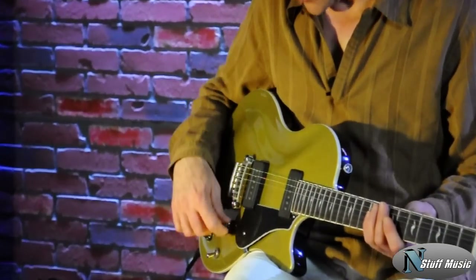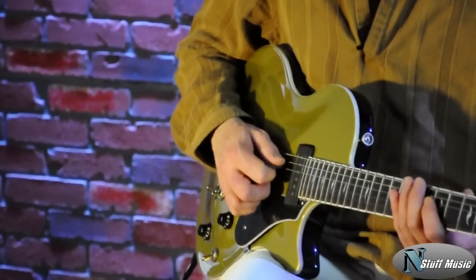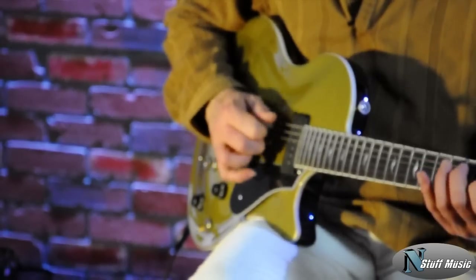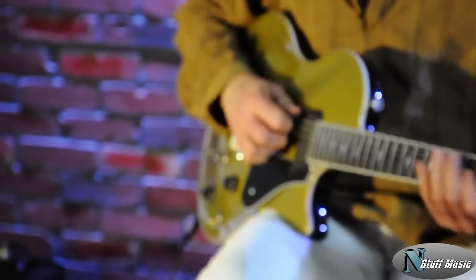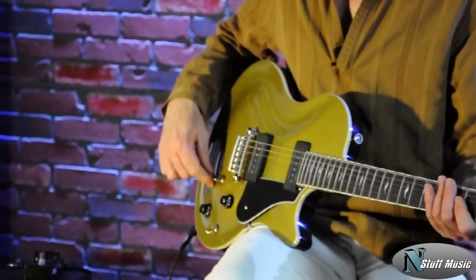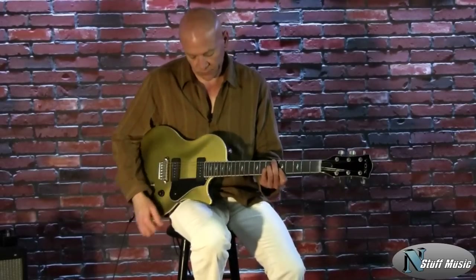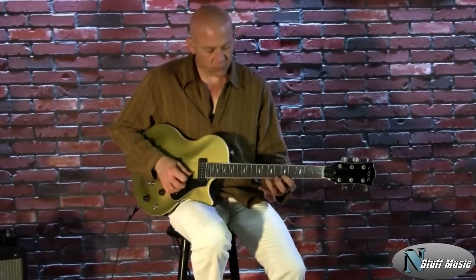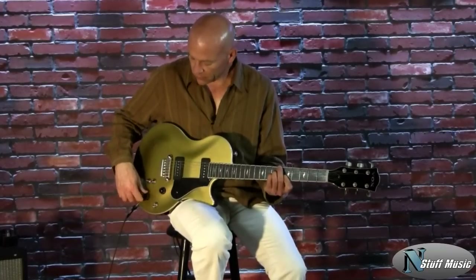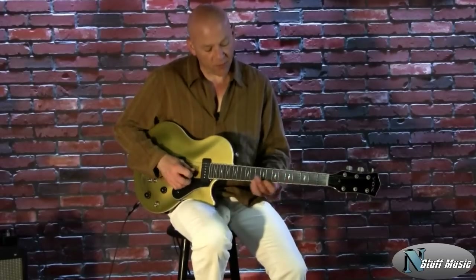Bridge pickup, single coil. [plays] Bridge pickup in P90 mode. [plays] And bridge pickup in humbucking mode. [plays]